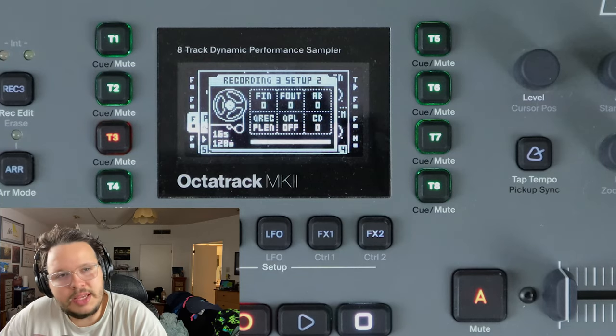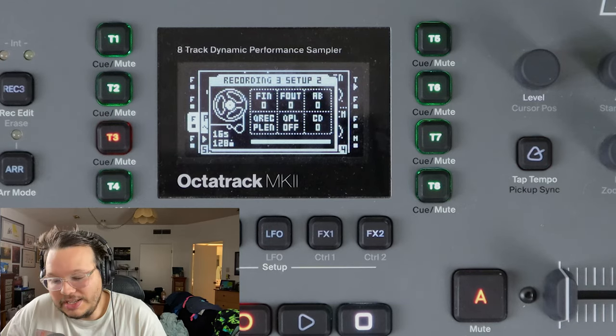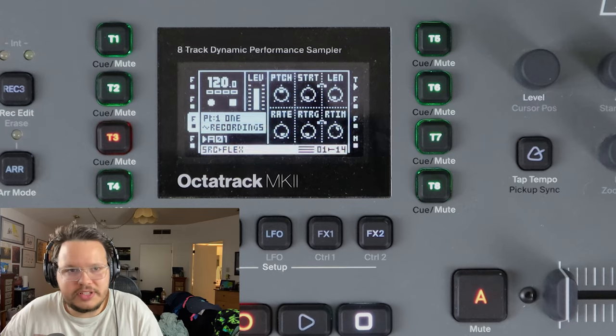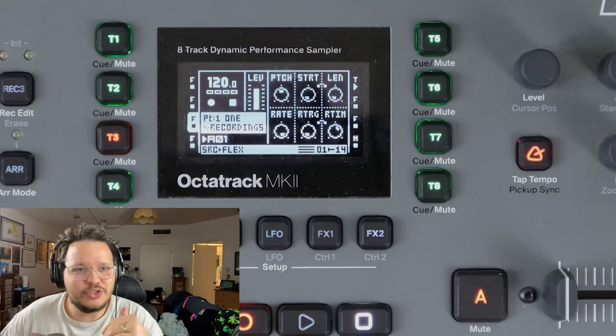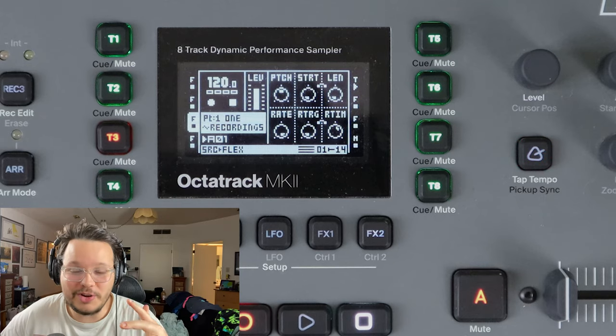Quantized playback - this is something I don't understand. I've read the manual seven times. I've tried to take in the information and it makes no sense to me. So if you understand exactly what quantized playback means, comment down below and make me look like a fool. All that quantized playback has ever done for me is screw up how slices work. If you have quantized pattern length on and you then slice a sample, it won't let you play your slices except for when the pattern starts.